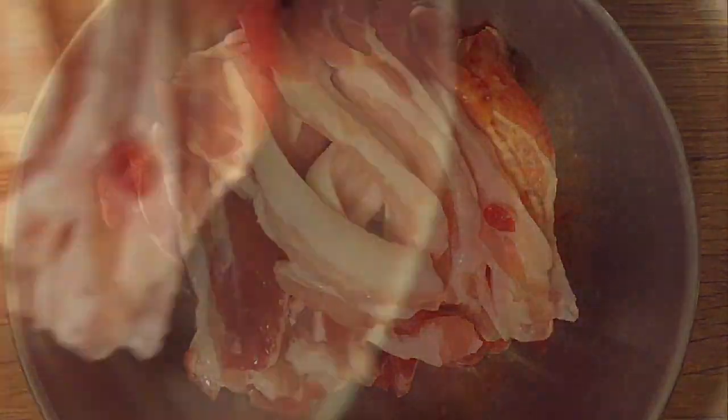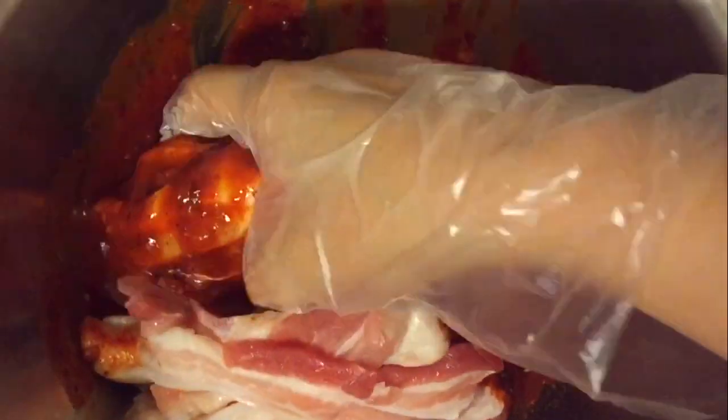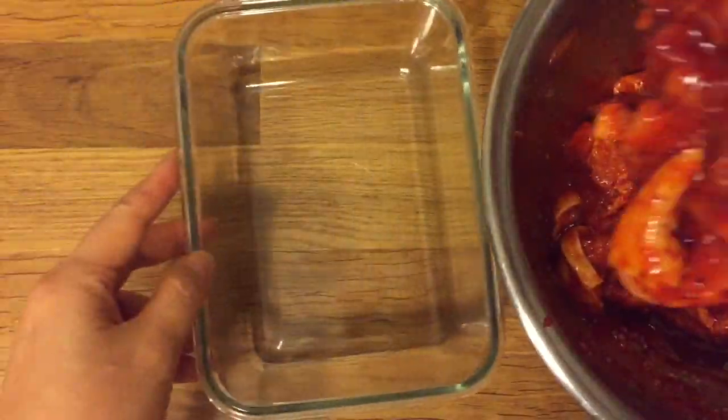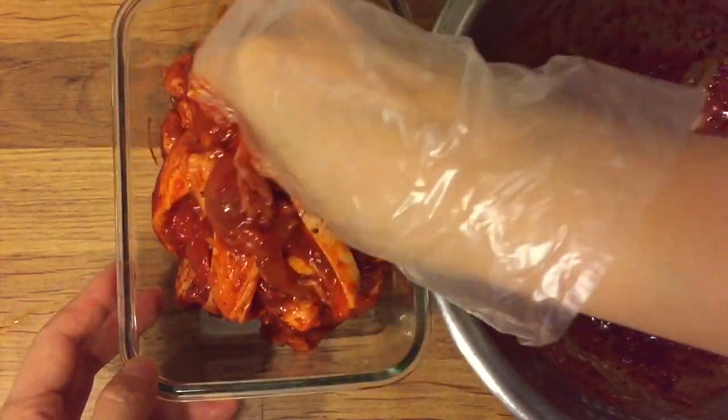Prepare 500 grams of pork belly. Put it into the container and marinate it for more than 30 minutes.